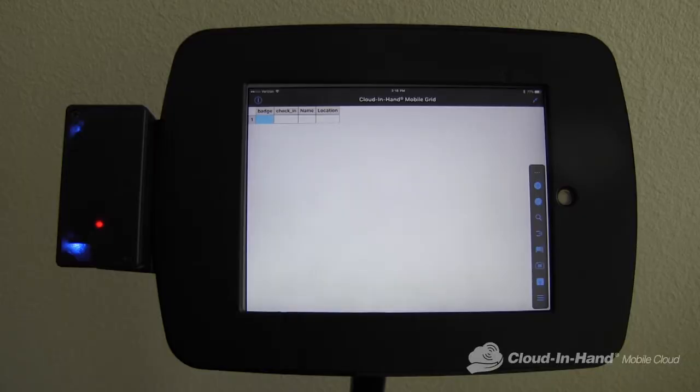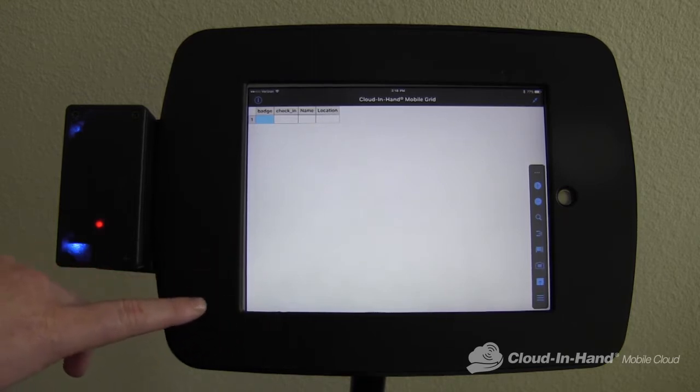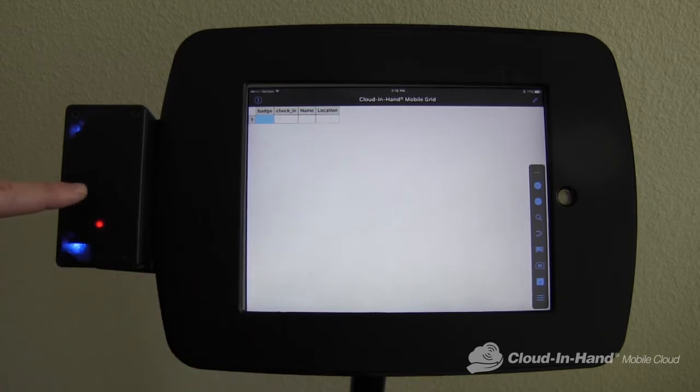Today I'm going to demonstrate an attendance check-in solution using an iPad running Cloud in Hand mobile grid, installed inside a LilyTab mobile kiosk. The iPad is Bluetooth connected to an IDCAMP RS3 RFID reader installed using the optional LilyPad accessory option. This is all running on battery power so it can be mobile deployed.